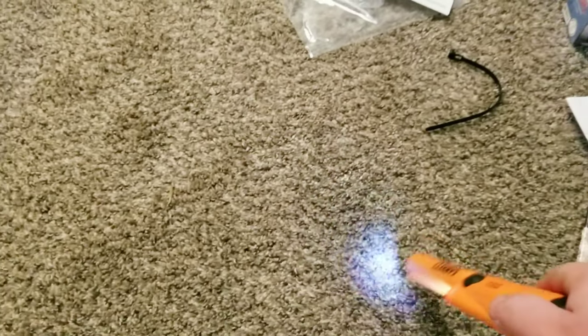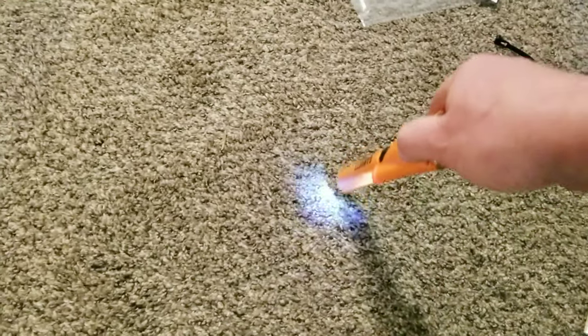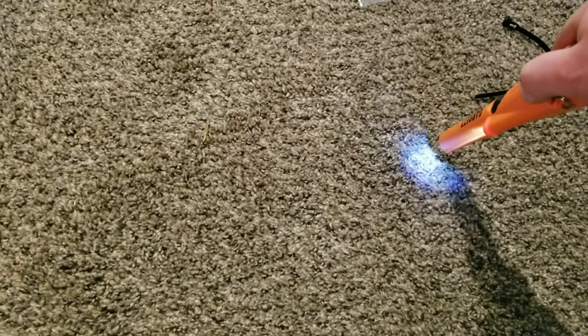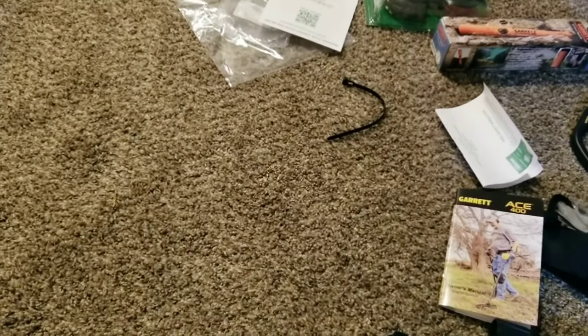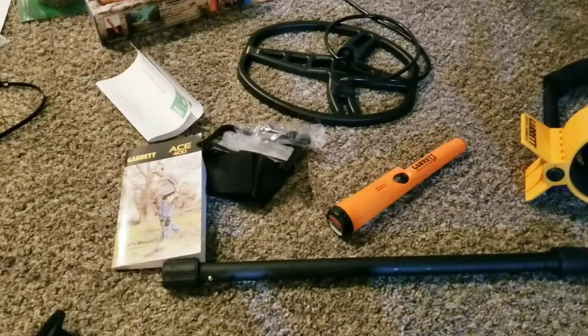It's concrete here — let's try it. Right there, there's a concrete screw. That's pretty good because that's under the padding and everything. Okay, it's pretty simple to put together.